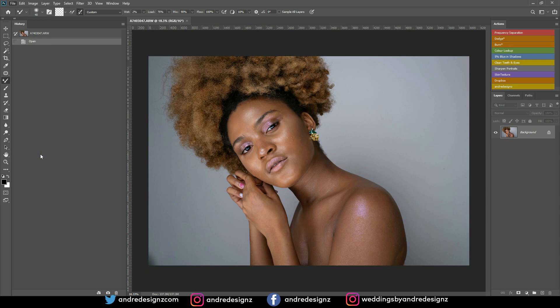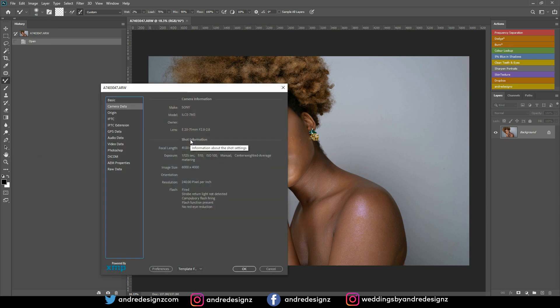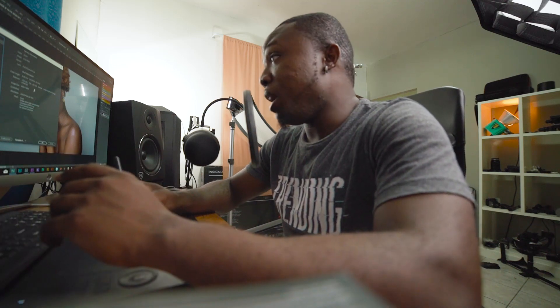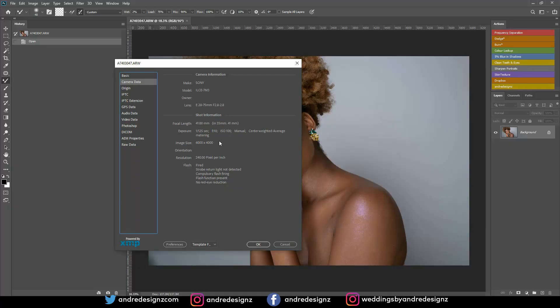I always tell you guys what settings I use in studio. I was using the Sony a7 III with the 28-75mm f/2.8 Tamron lens. The shutter speed was 1/125th of a second, shooting at f/10 — it's best to shoot at f/10, f/8, or f/7 so the entire image is in focus and super sharp. My ISO was at 100; you can go to 200 if you wish.